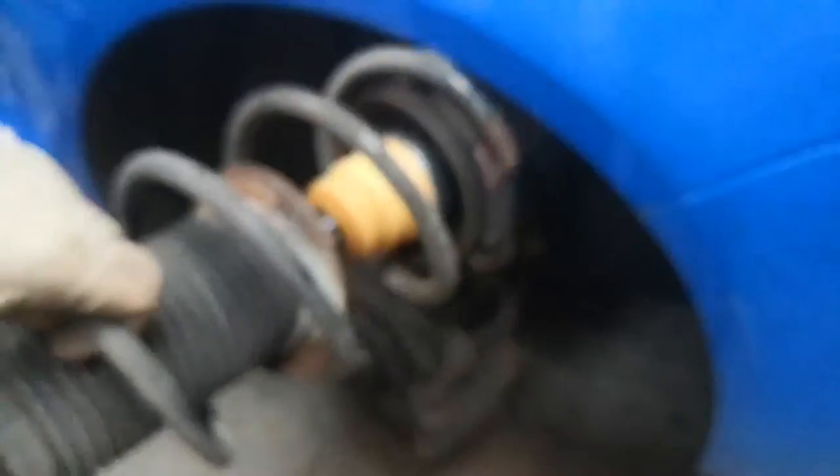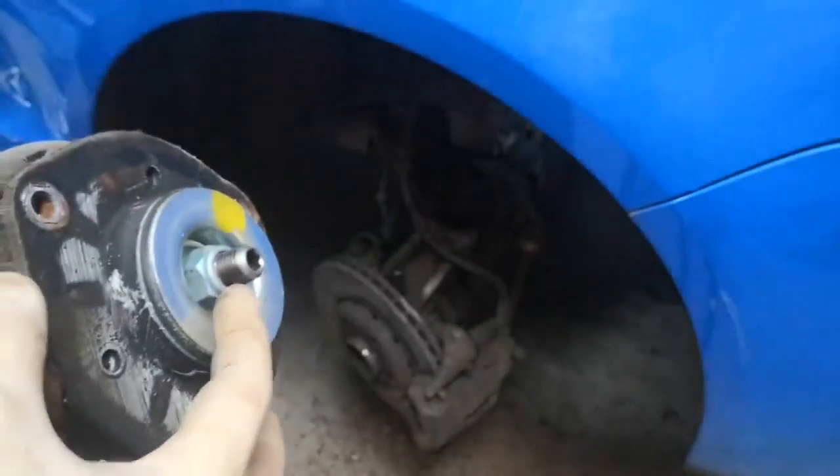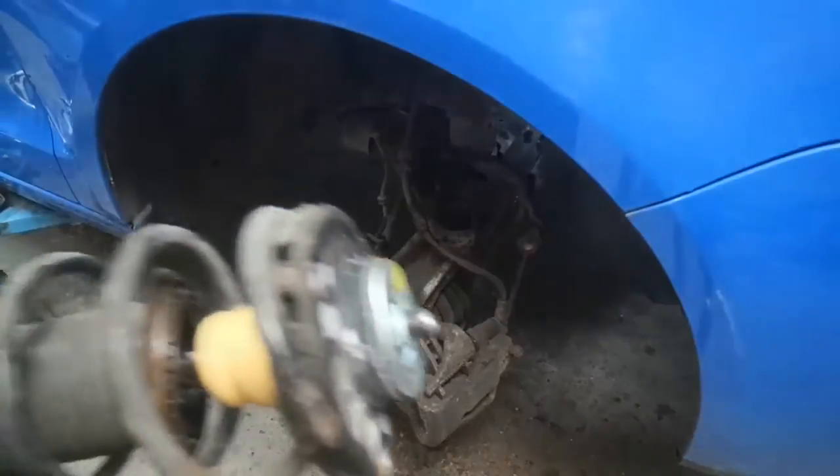To replace the whole strut is what we're doing here, but if you were to just replace the spring, you take the top mount off, replace your spring, put the top mount back on — or if you're replacing the top mount you replace that as well. What I'm doing next is basically just the reverse for putting it all back in. There's the new one — complete, no broken spring, half decent top mount.